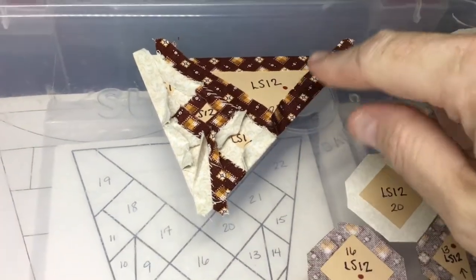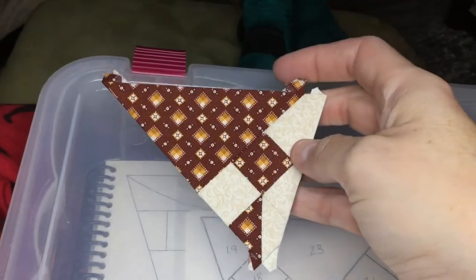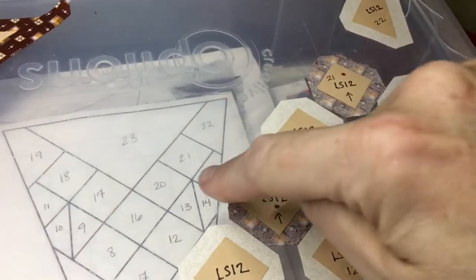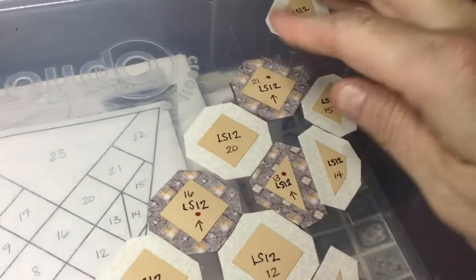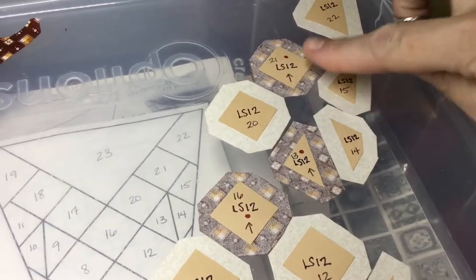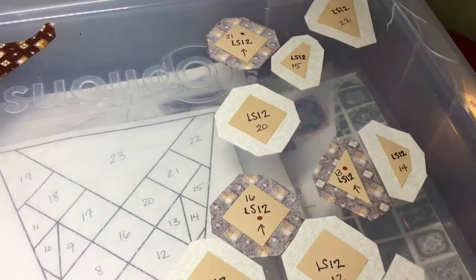I've connected the unit to my number 23 triangle — here's what we've got. I'm going to put this aside and work on the exact same unit on the other side. The first thing I'll do is put 21 together with 15, and 13 and 14 together, so I can then assemble them.